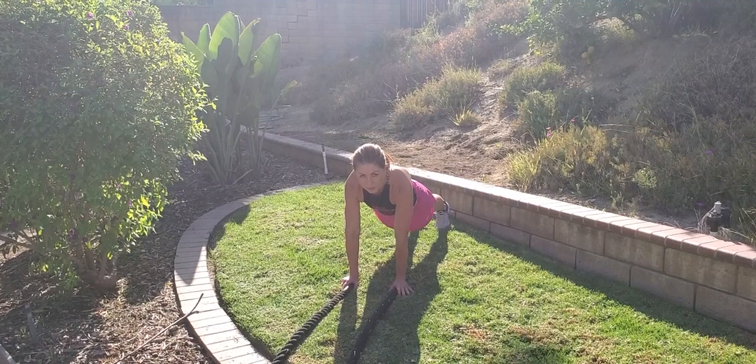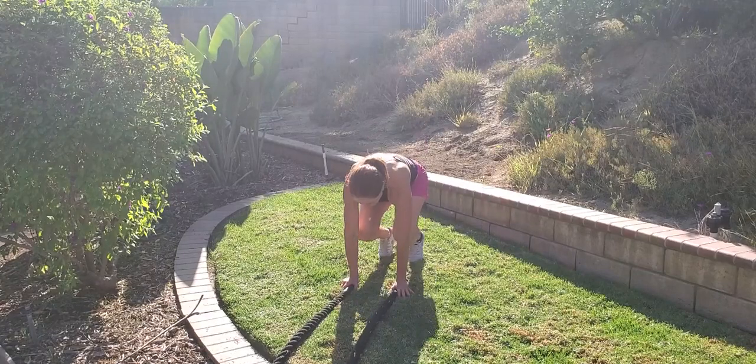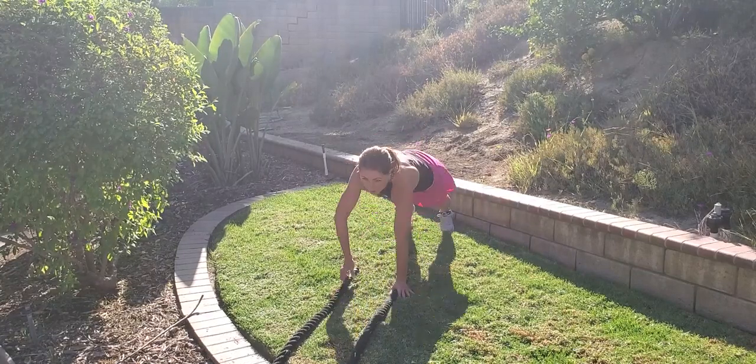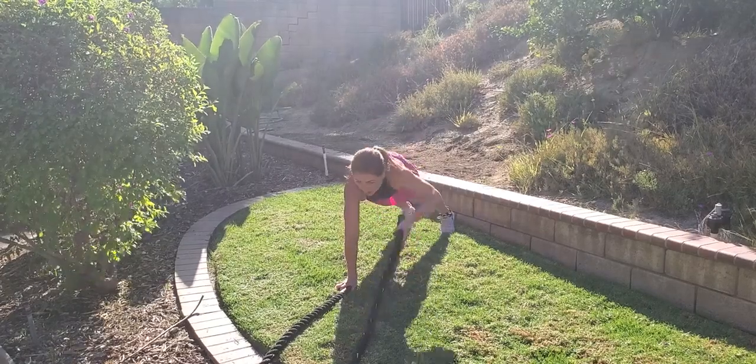Battle Rope Alternating Slam with High Plank Wittak Jump. You're going to jump your feet towards your chest, jump out, right arm, jump back again, jump out, left arm.